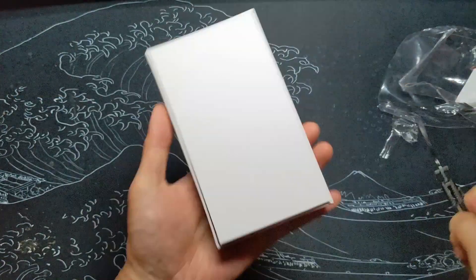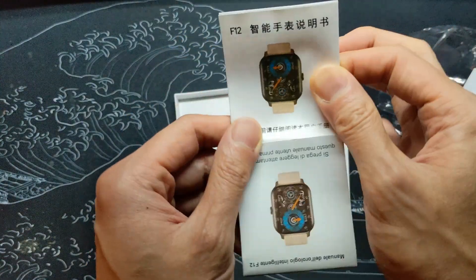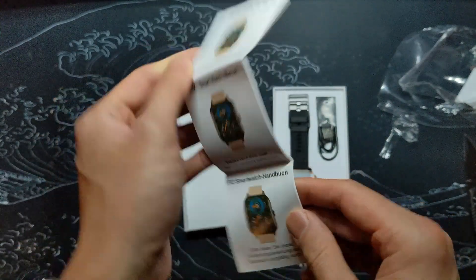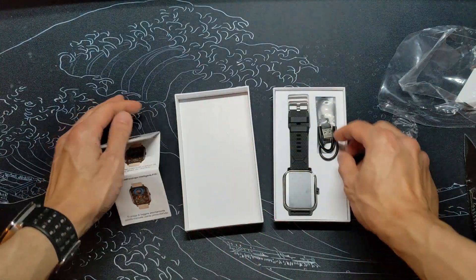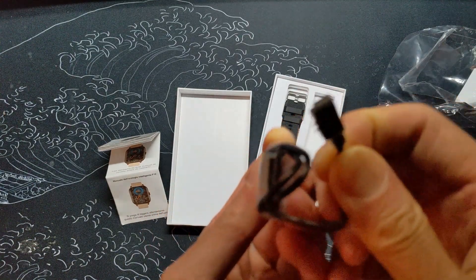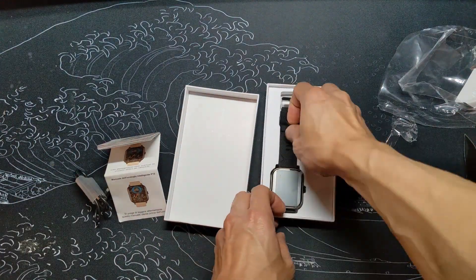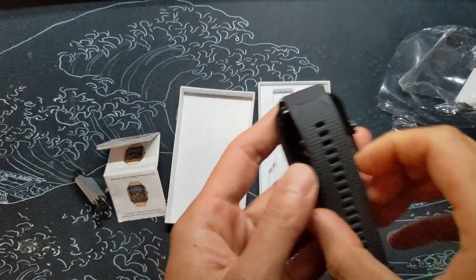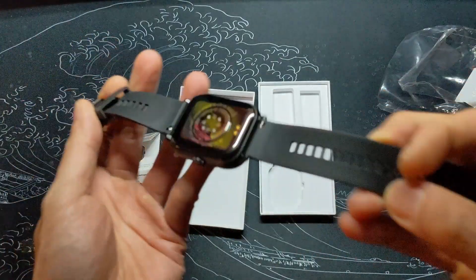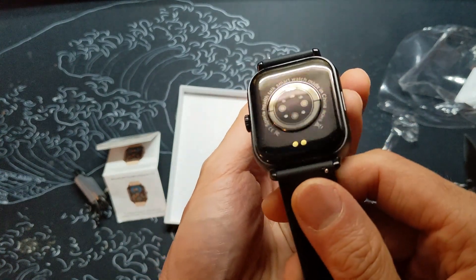Once I can get this tight box open, I see from the instruction manual that this is labeled as an F12 model smartwatch. The charge cable is USB-A to a proprietary magnetic attachment. Here's the back of the watch and its supposed health sensors. It looks identical to many of the other cheap watches that have these type of sensors.